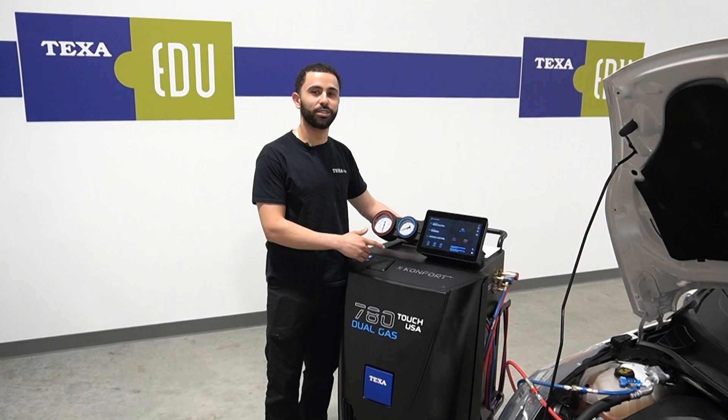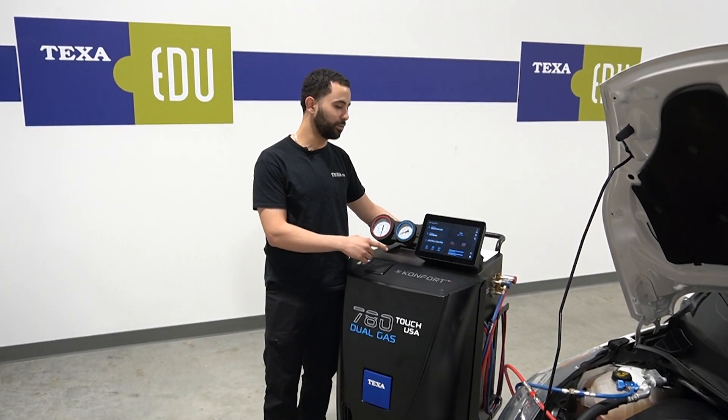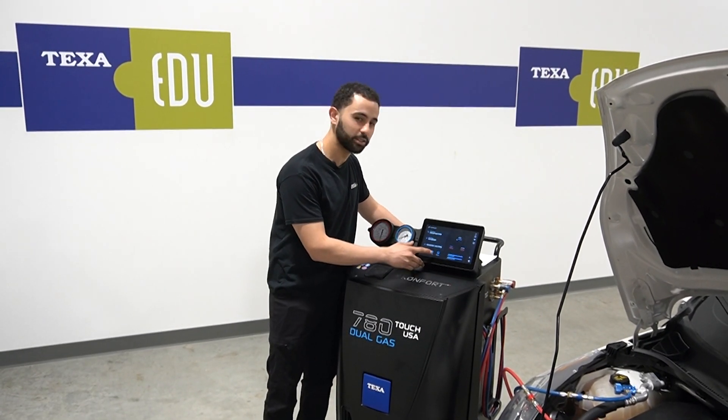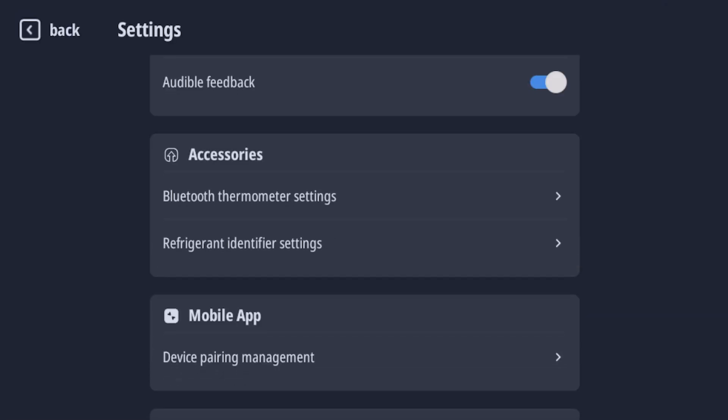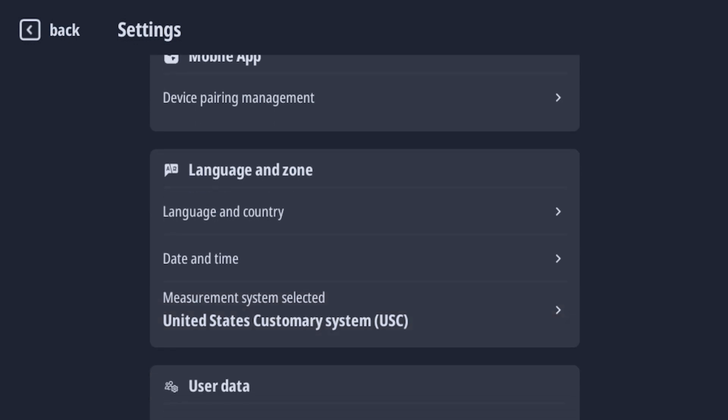One of the customizable features we're going to be going over today is changing the language on the Comfort 780. If for any reason after setup you need to change the language, you're going to go to the settings function, scroll down to language and country, and select your designated language.